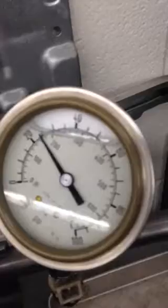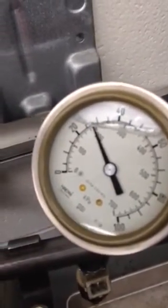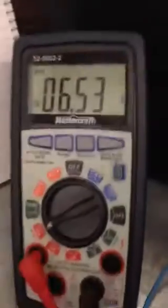First thing we're going to do is turn on the fuel pump. We have it regulated — we're going to regulate it to 30 psi. And then you can see current flow there.